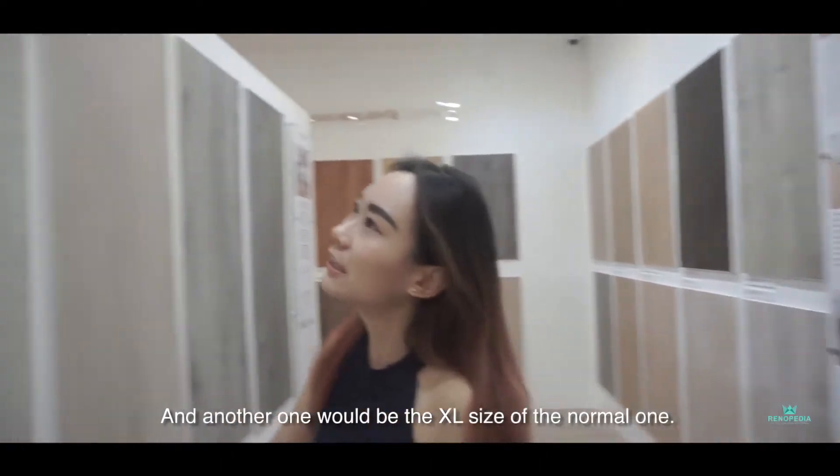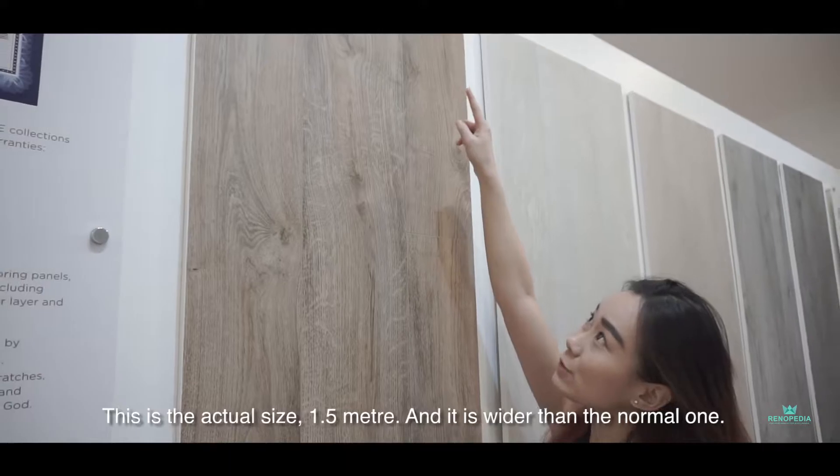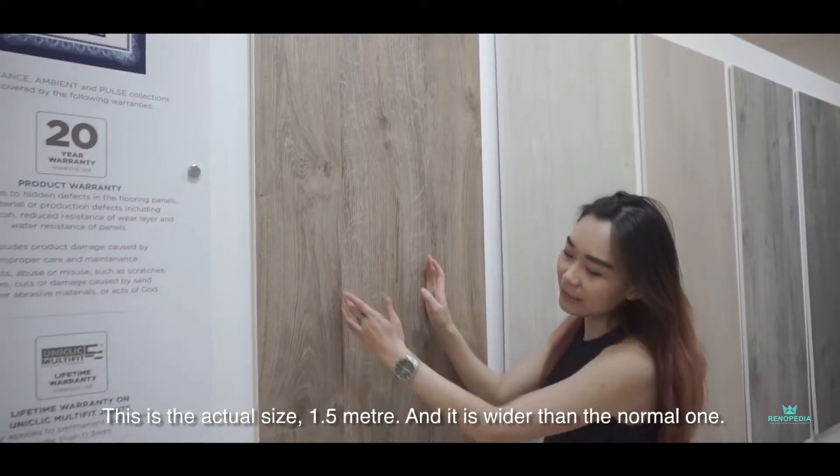And then another one would be the XL size of the normal one. This is the extra size — 1.5 meter, and it's wider than the normal one.